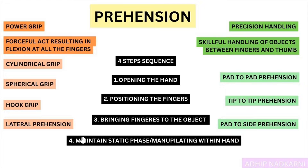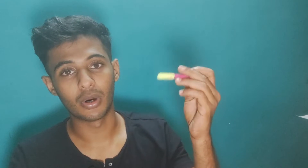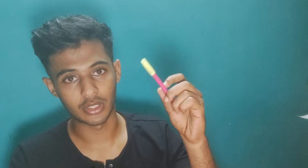The last step is what differentiates them: in power grip you maintain a static phase, just holding the object, whereas in precision handling you manipulate the object — moving it in your hand using the fingers. That is the major difference between power and precision.